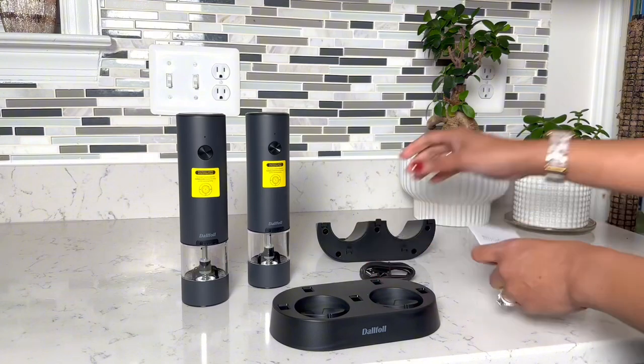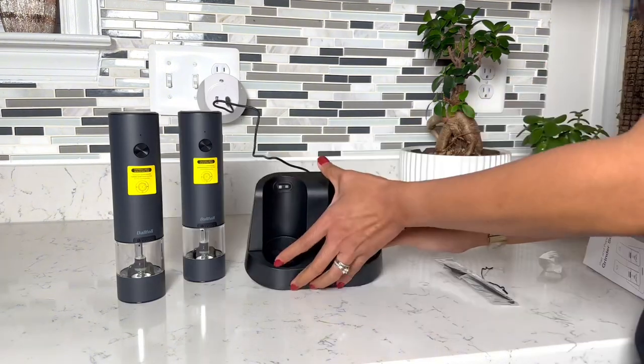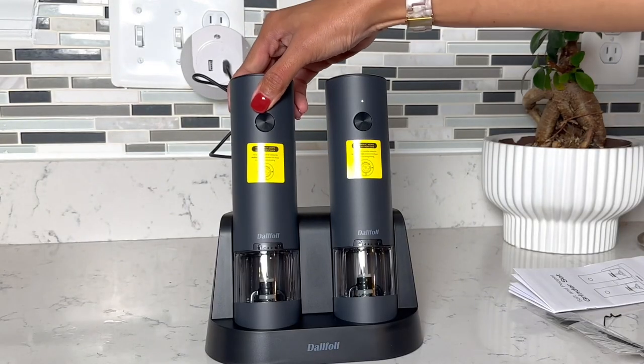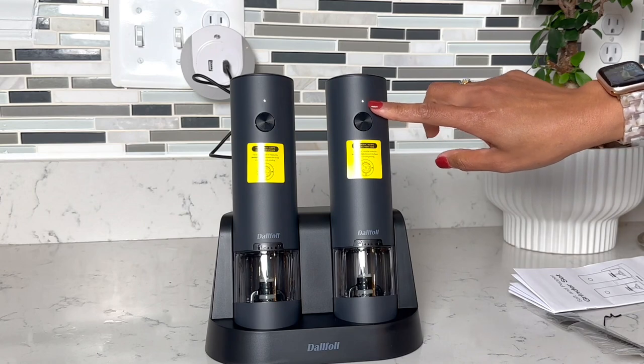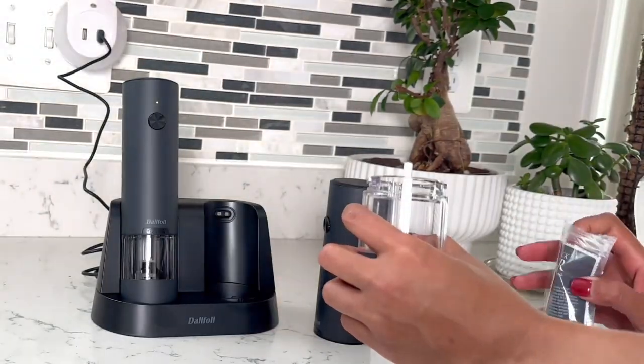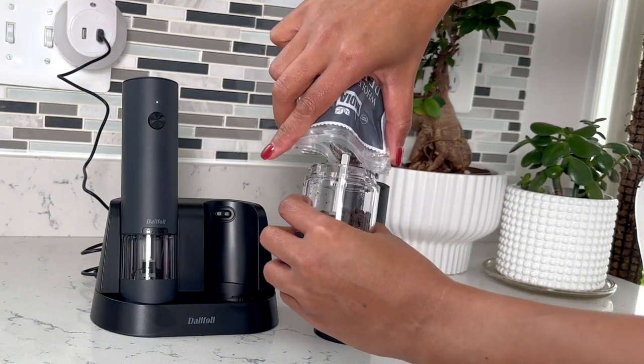This is the ultimate kitchen companion for adding that perfect dash of flavor to your meals. With its rechargeable battery, you'll never have to worry about changing batteries. Simply charge it and it's ready to go. The pepper mill is refillable and features a large capacity for your condiments, reducing the need for constant refills.